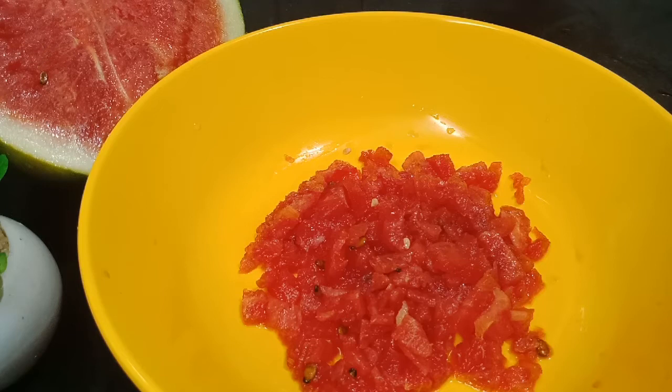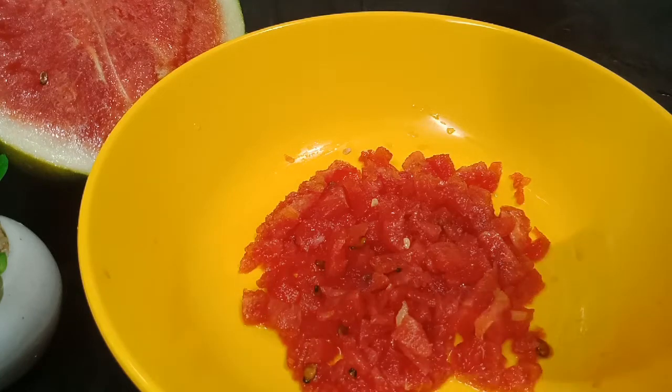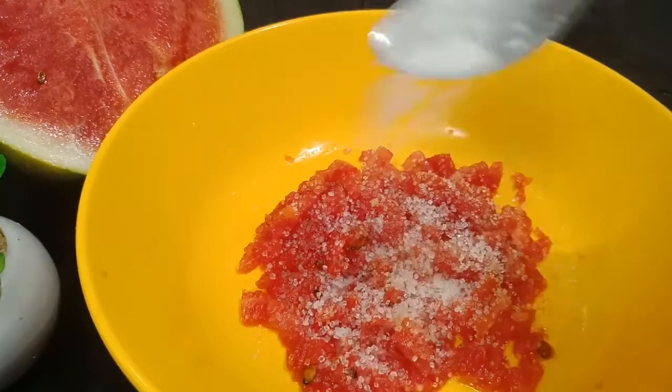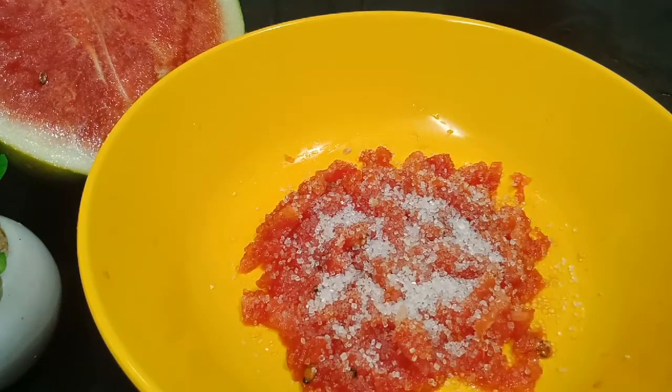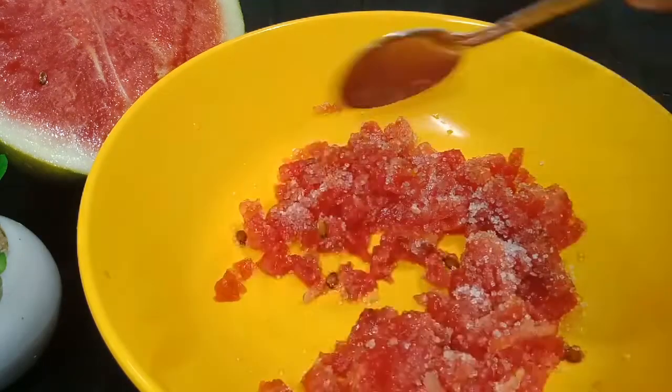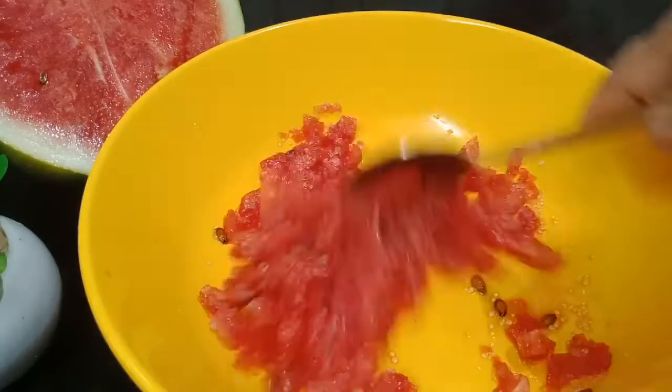Now I am going to use a glass of water and put it in a cup. I am going to add panchasaar and mix it with 1 tablespoon. I will mix it in a pan.